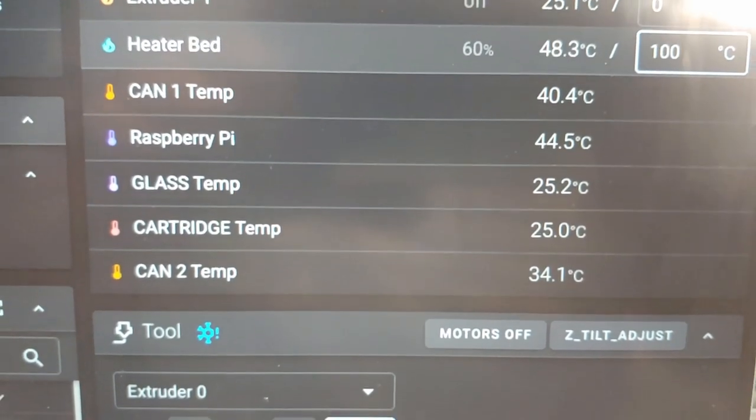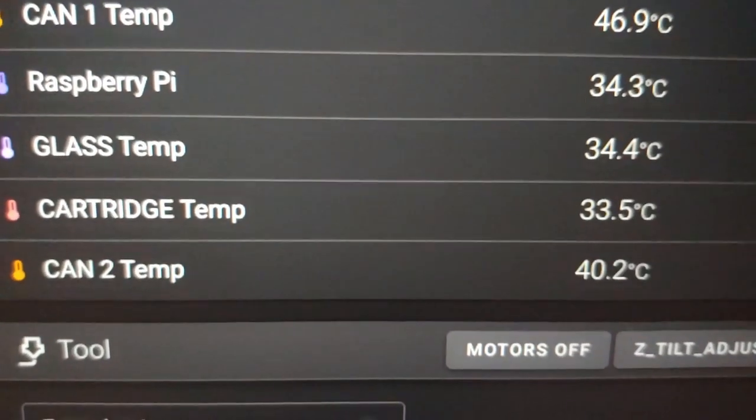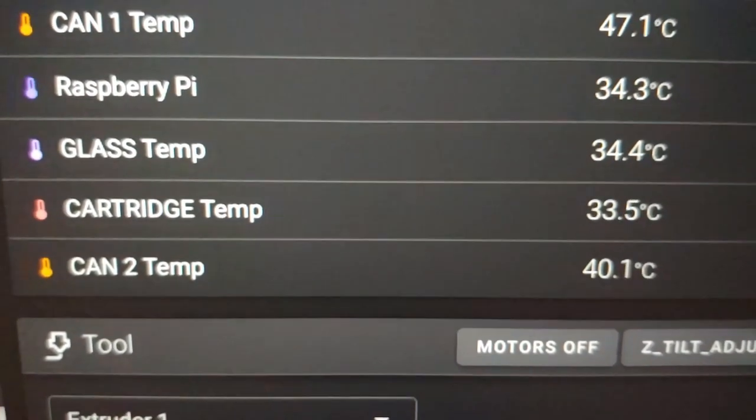This is going much slower without a chamber heater. It's been about 15 minutes and the difference is negligible — the glass one is like one degree higher.